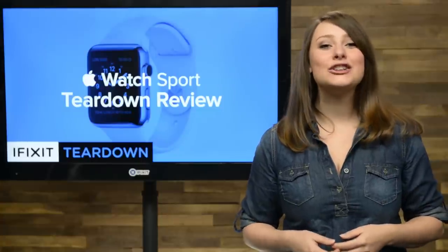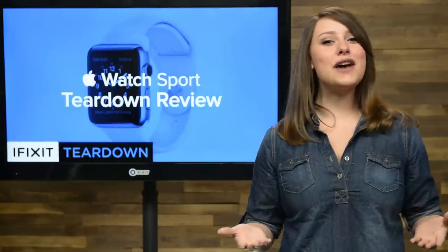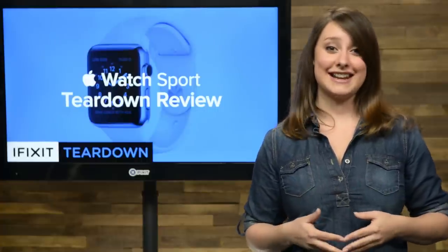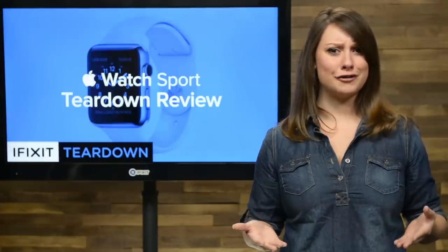We've been waiting eight long months since it was announced to get our hands on one, and now we've got it. Our teardown team once again traveled beyond the international dateline to join our friends at MacFixit in Melbourne, Australia to be one of the first people on Earth to get an Apple Watch. We're not counting all those celebrities we've been seeing with one — thanks for not letting us take your watch apart, Pharrell.